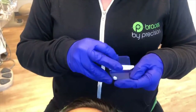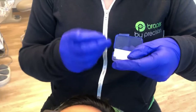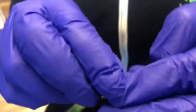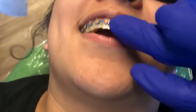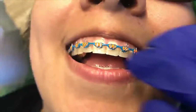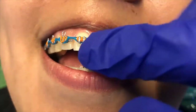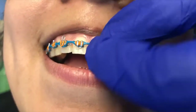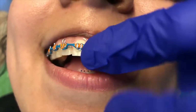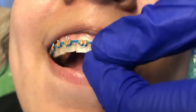Open the wax and take a little ball — the size doesn't matter too much, whatever works best for you, just not too big. Roll the ball in your fingers to make it a little malleable. Then, let's say this bracket is the one that's irritating the lip — make sure to dry it off on the tissue, because the wax sticks better when the bracket is dry. Then roll it on with your finger and press it in, giving it a nice little squeeze to make sure it gets in there.